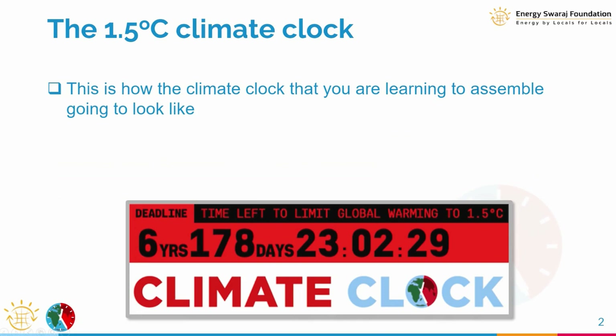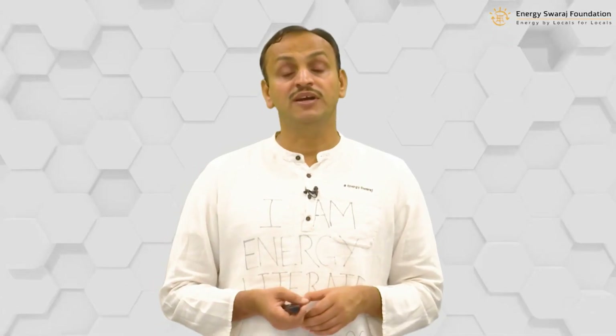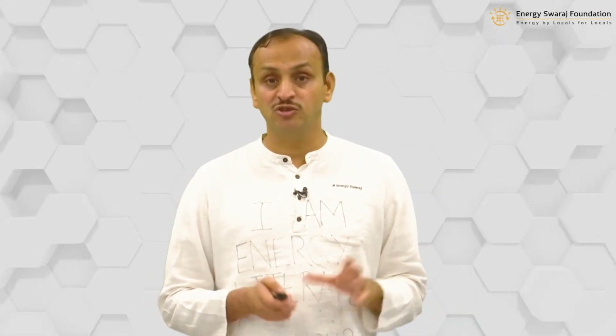This is a graphical view of what the climate clock is going to show us. In terms of time, there are five fields: how many years are left, how many days, how many hours, how many minutes, and how many seconds. When you assemble all the components, the climate clock will have not only those five parameters but also one extra field for temperature, because this is a 1.5 degree centigrade clock.